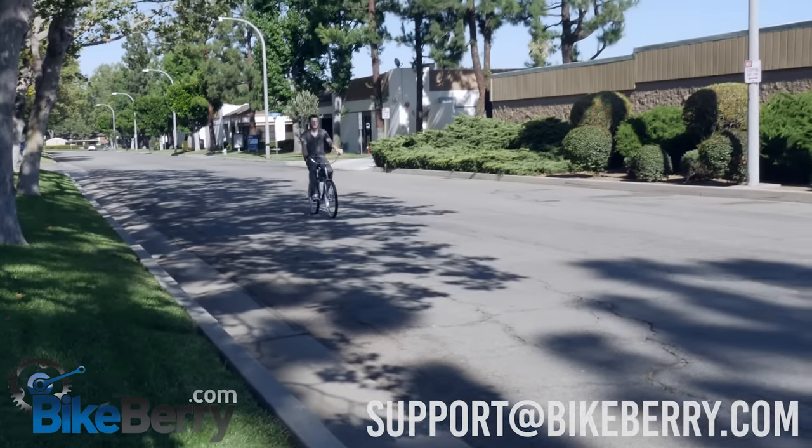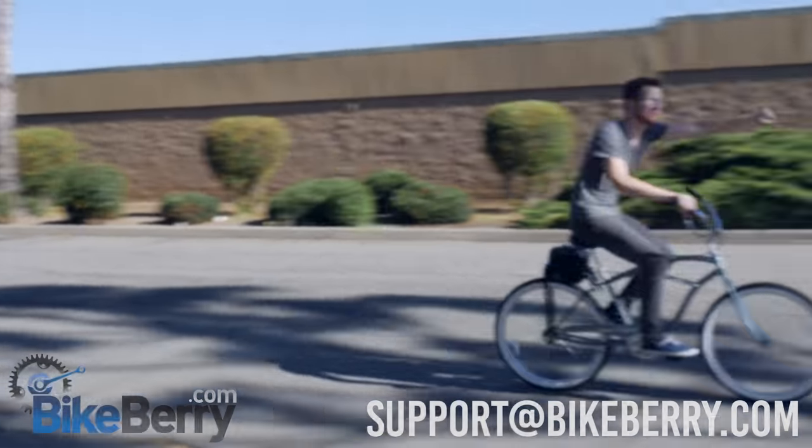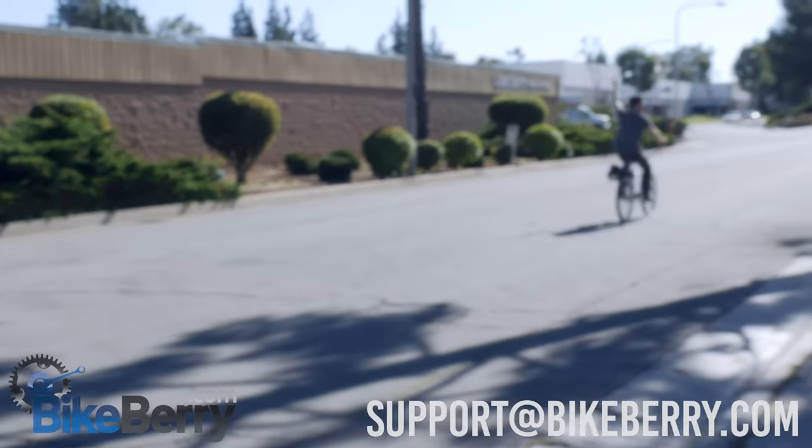Now have fun! If you guys have any questions, you can email us at support@bikeberry.com or go to our website.